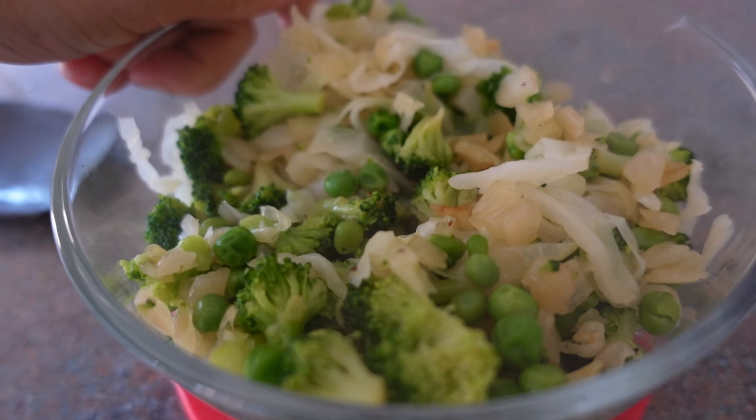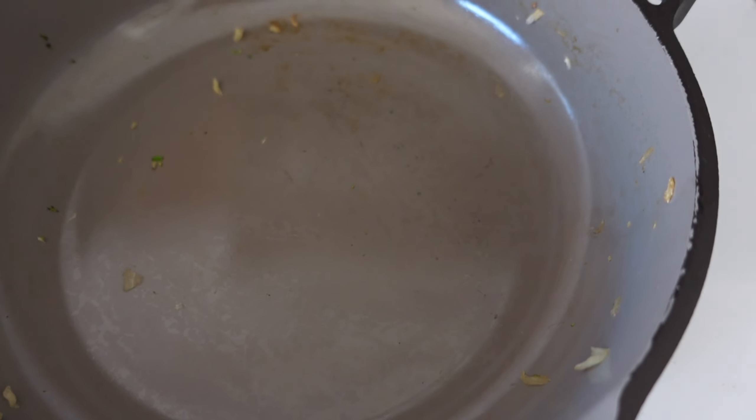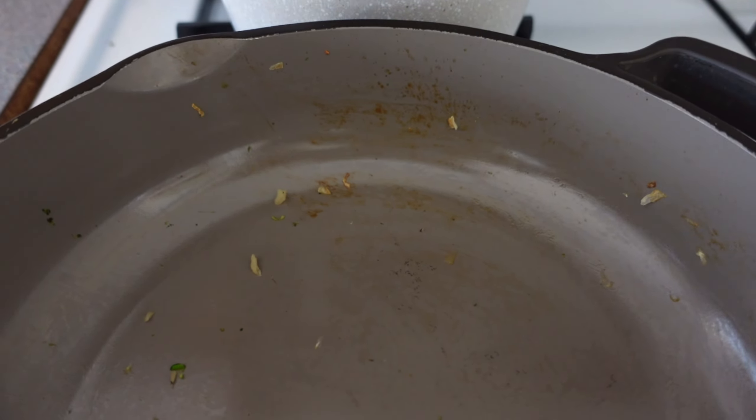I put the veggies in just a different bowl because I am going to add in the sauce here and get the sauce cooking, because I'm going to add in the pasta real shortly.